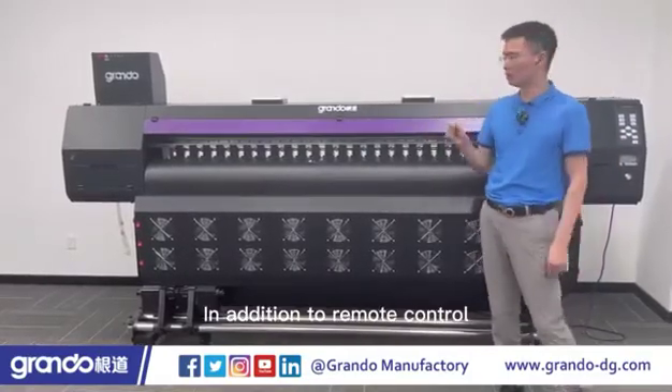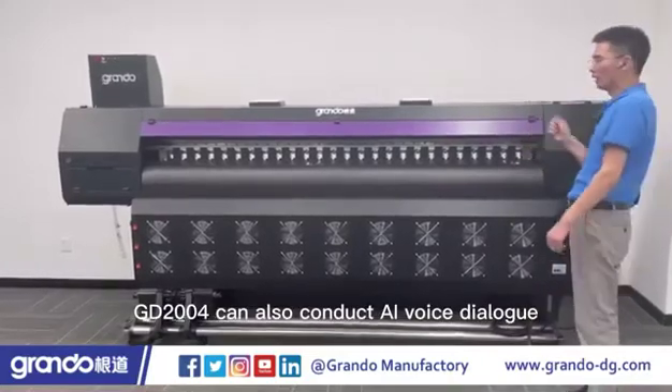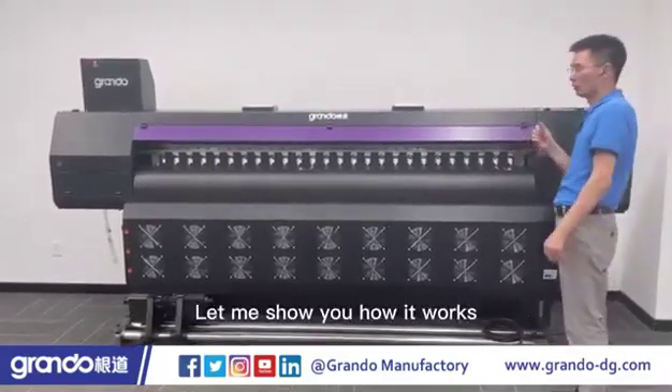In addition to remote control, GD2004 can also conduct AI voice dialogue. Let me show you how it works.